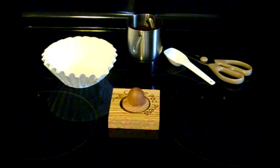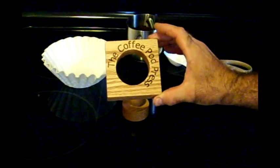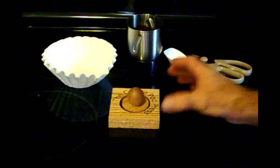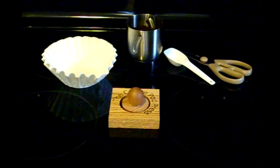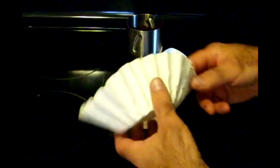Hi, today I'm going to show you how to make your own coffee pods with the coffee pod press available from me on my eBay store. Check out the information on the bottom and you'll be able to find it. Coffee pods you buy in the store cost about 28 cents a piece. You can make your own for about 4 cents a piece.